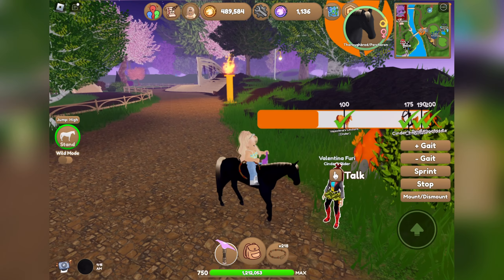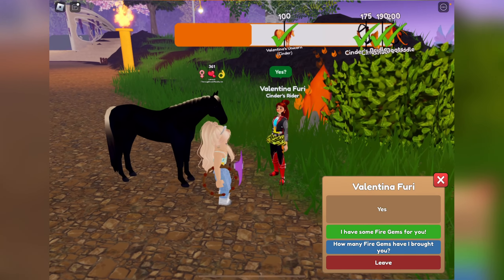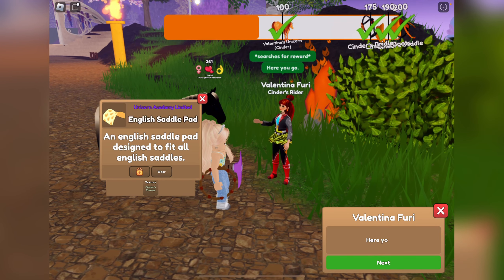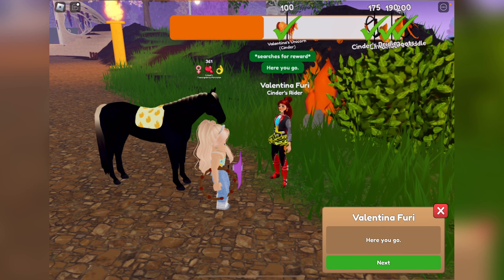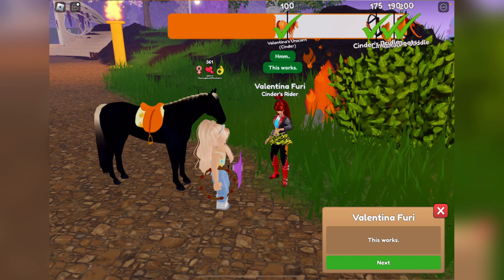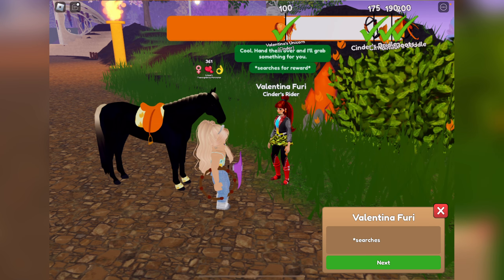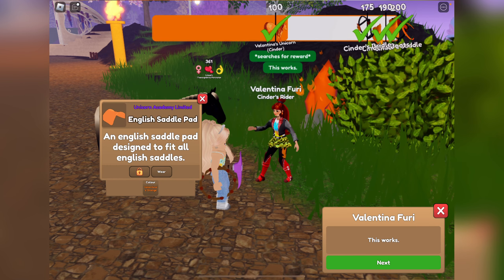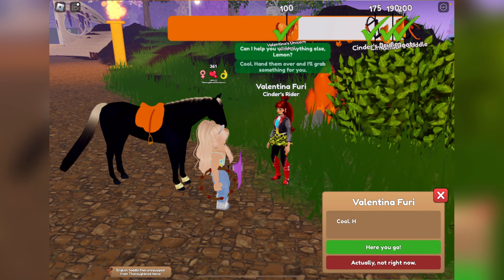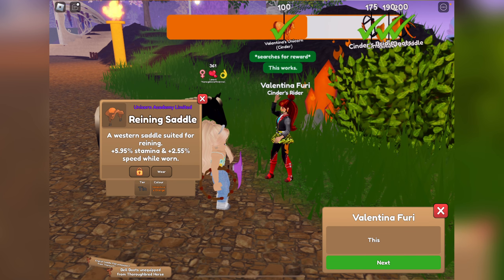I just equipped this horse and we'll be putting the accessories on it so you guys can see. Next up we got the Cinders Flames English saddle pad — more pieces of the set. We got gold and Valentina's orange all-purpose saddle; the gold actually looks really good with the orange and the saddle pad. We got Cinders Flames bell boots too, this is going good so far.